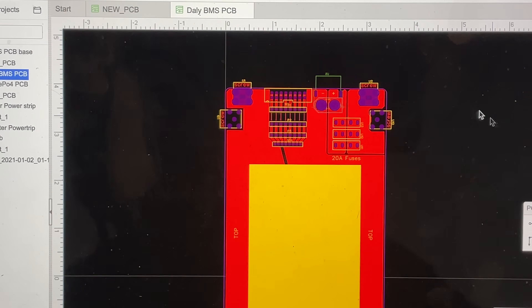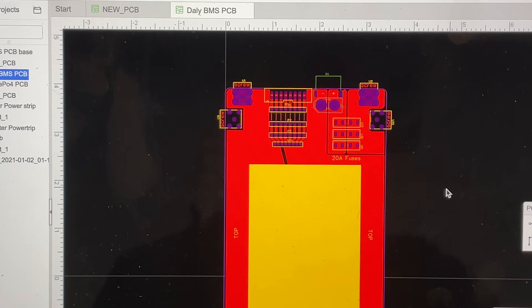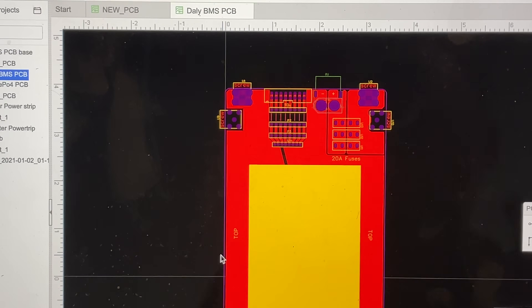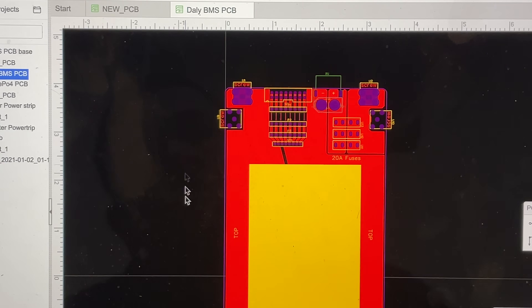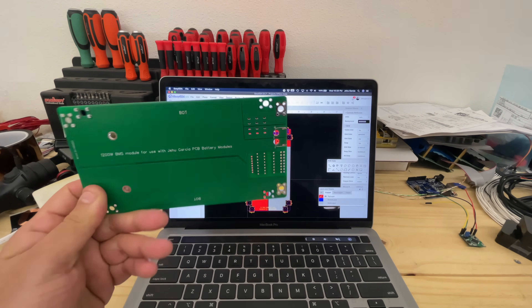Here's another thing I wanted to add — some extra functionality. When you're making a board like this, the more you order the cheaper they become. So if you can design one board that serves multiple uses, you can order more units and lower the per-unit cost. There's a fine line though — adding too many features makes things confusing and there are trade-offs. In this case, I was able to get this single board to do three things I need.